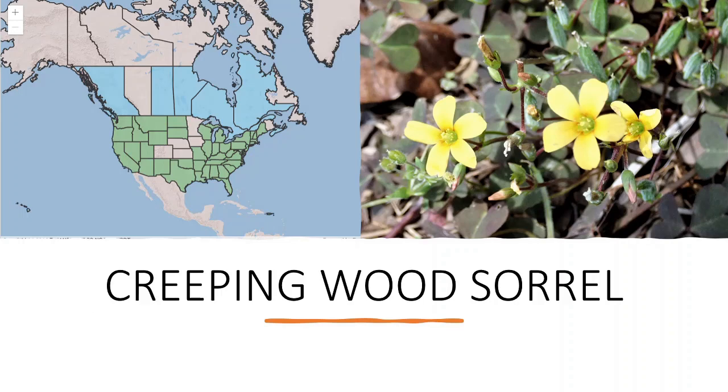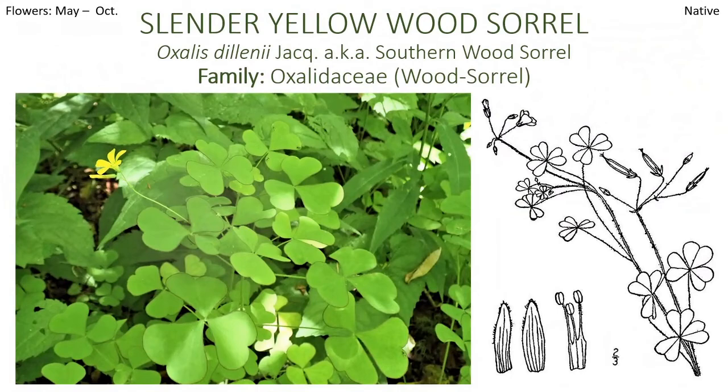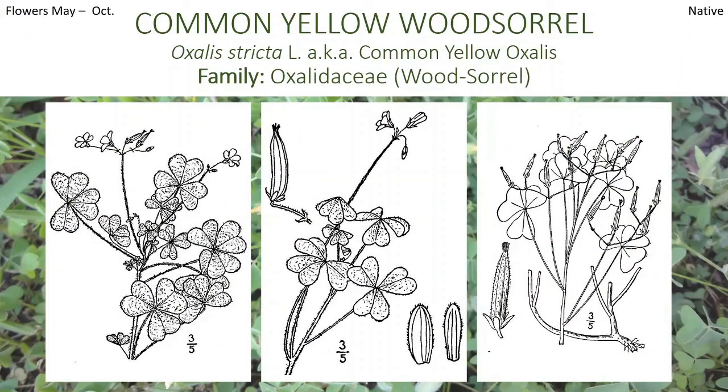And also the slender yellow wood sorrel — very delicious, tasty plant. They also call this one southern wood sorrel. Some of the leaflets look like they've been painted or trimmed on the outside with some purple or red colorations — very pretty. You're going to see some hairs on some of the leaves and stems. It doesn't make it unpalatable, just be mindful — some species have more hairs than others, and it kind of depends on how cold it is too.